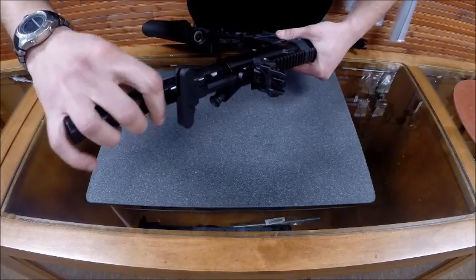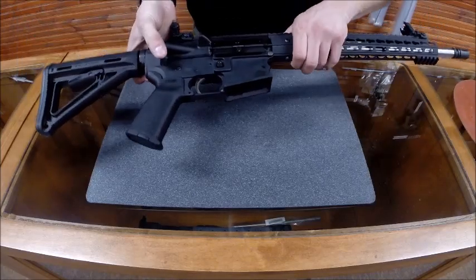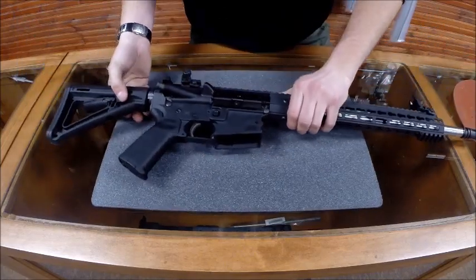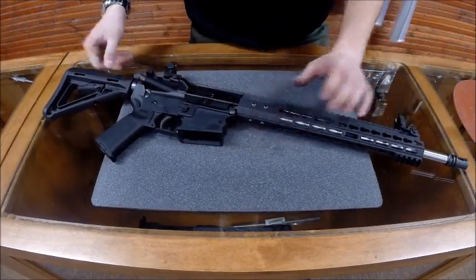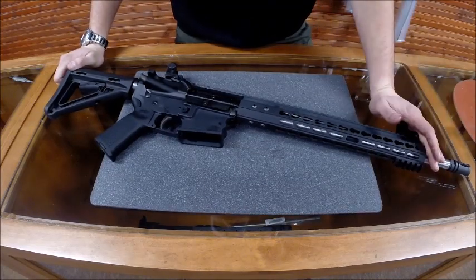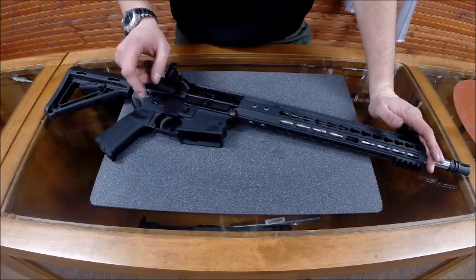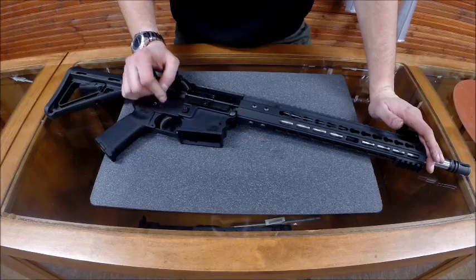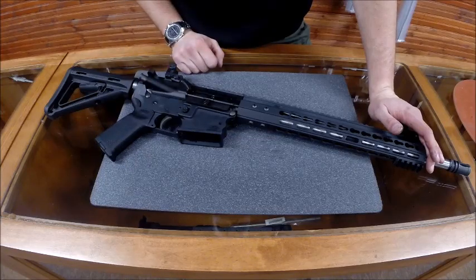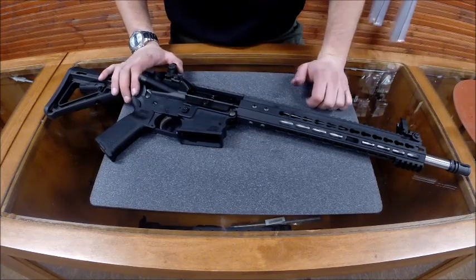Going back to the rifle as a whole, our idea with this gun was simply a duty-grade firearm. Internally, there's not really any frills to it. We've got a 1:7 twist barrel, so you're good for shooting defensive loads. We've got the tried-and-true manganese phosphate bolt carrier group, and we've got a standard GI-style trigger. That way you're less likely to have any failures — there's nothing overly fancy about the internals of this gun. It will not fail you.